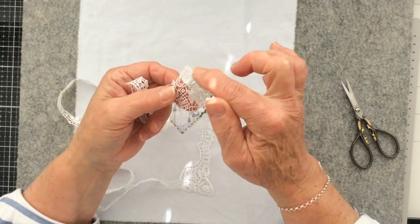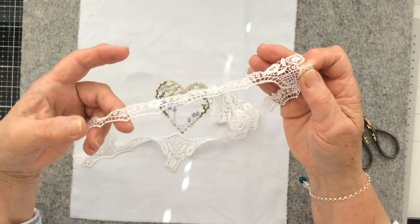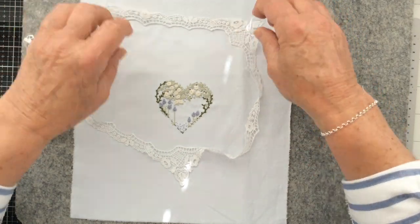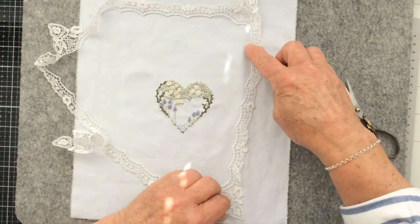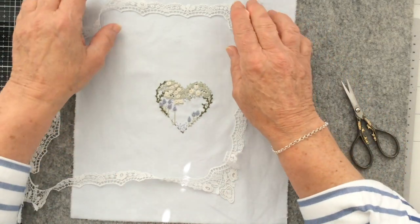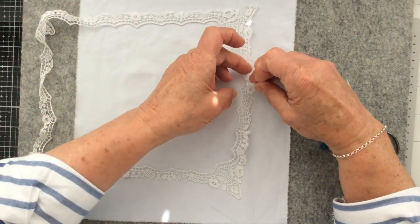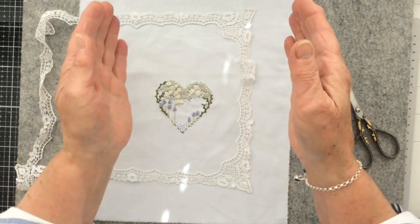I could mend that quite easily by doing a little bit of needle lace to secure it in place, but I'm going to try to avoid using that piece. So one of these two at opposite edges I'm going to have to do a little bit of repair work. I'm going to have to snip my lace and then do a little bit of piecing because I want these lovely corner edges — a piece going across the top, down the side, and along the bottom.